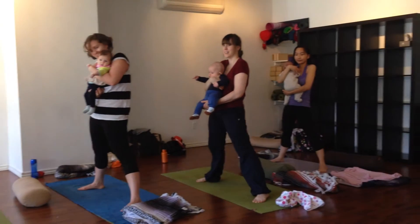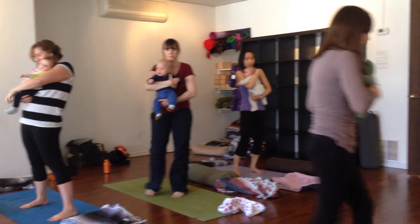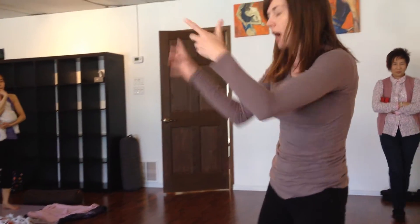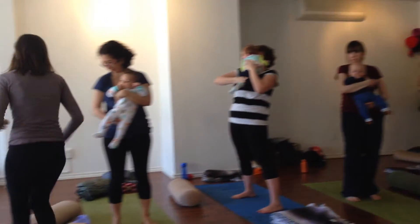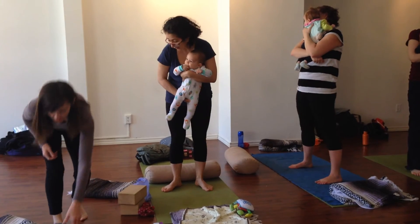Good job. You can bring your feet in a little. You can hold baby in a little. I'm going to come around. We're going to come into a squat — a seated squat with the bolster. I'm going to shift the bolster around to you guys, so I'll bring it behind you. You can hang out where you are on your mats.